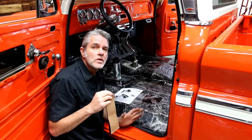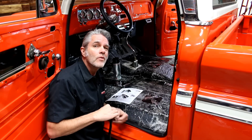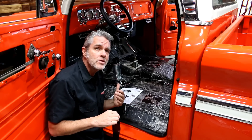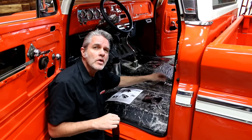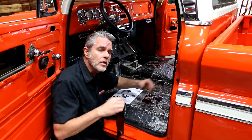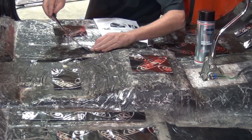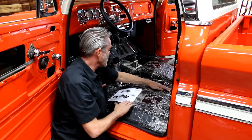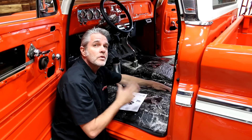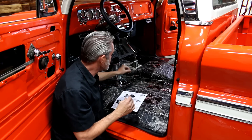My floor is nice and clean now, so I'm going to go ahead and lay down my sound deadening. I do this on every car I build because I want to make sure I can hear my stereo but not the road noise. If you just leave this bare you get that tinny kind of noise. You can put them over every inch, but you don't necessarily need to — if we use our map here we'll put them where they're strategically needed and get the most mileage from these as possible.